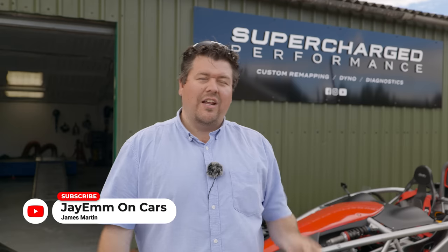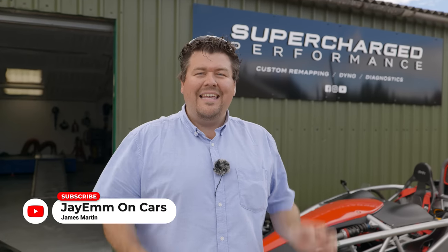Hello everybody. In today's video we're doing things a little bit differently — part vlog and part review. And if you enjoy this slightly more informal style of filmmaking, you're going to love the stuff on our second channel, JM and Friends. If you want to know more about that, check out the link in the description down below.